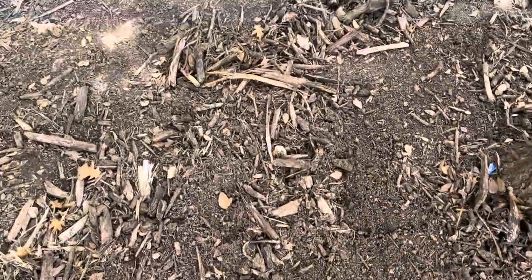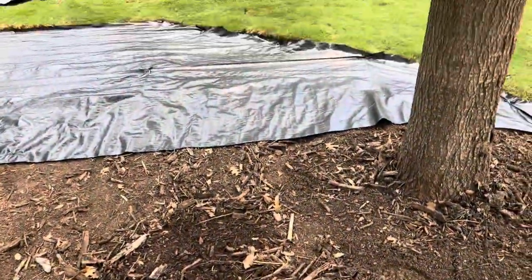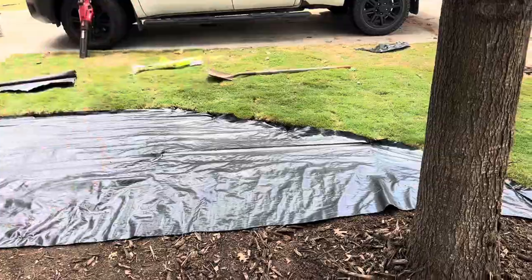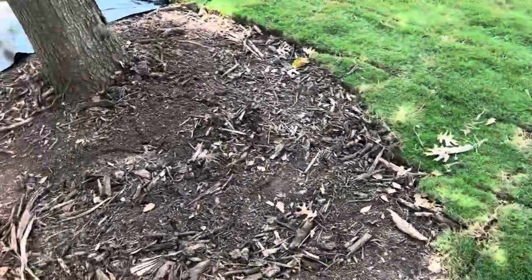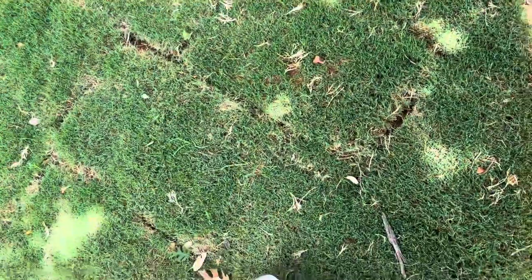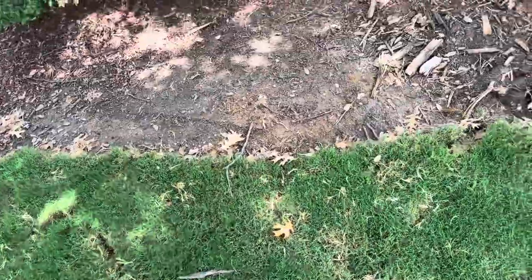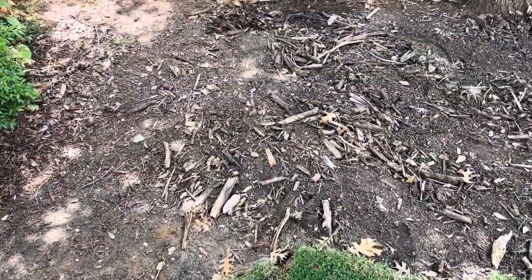I had some real coarse mulch here that I raked most of it up, but I tilled a good majority of it into the ground, all over the front yard. There are some chunks of wood laying below some of this sod and that's fine.